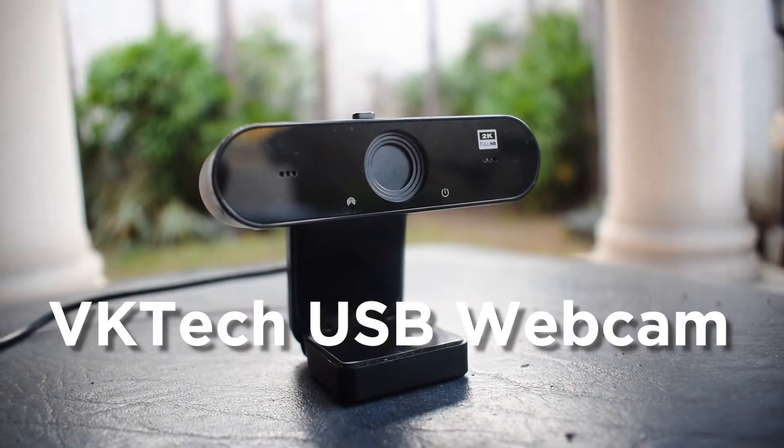As a PC gamer, our precious gaming PCs don't come with webcams built in. So for most of us, we actually have to go out and buy one if we want to do any game streaming or need cameras on when we're in our Zoom classes or online meetings. I actually found this camera a while back while looking for it for that exact purpose.